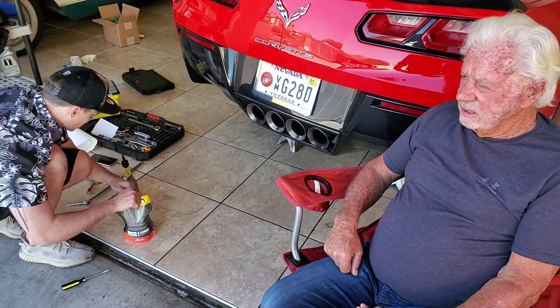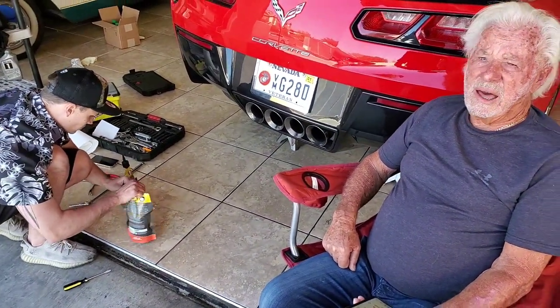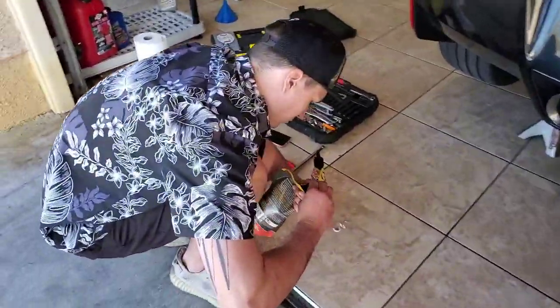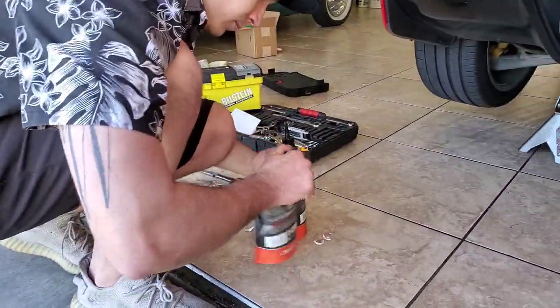I'm scared to step on the gas because I don't want to get a ticket. It comes up quick with that eight-speed, real quick. So definitely check out that transmission fluid change video. Right now we got Hamlet — he's the official racer on the channel — and he's dialing in the easy packs.